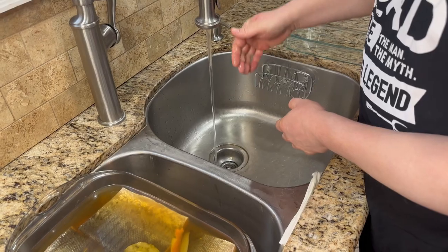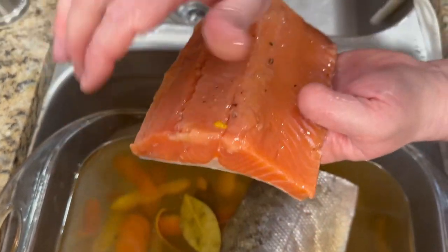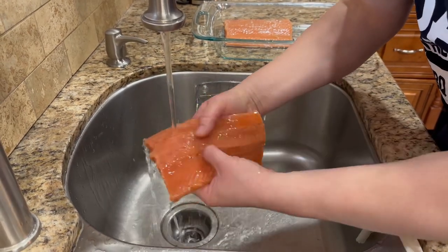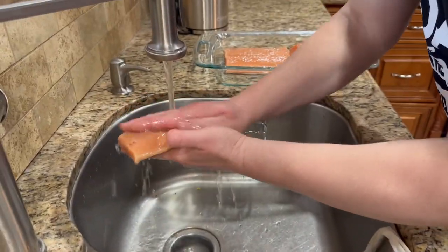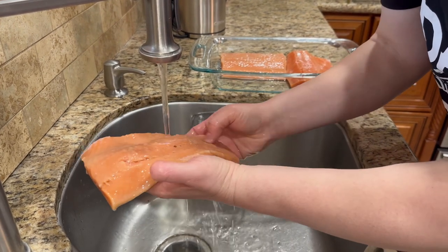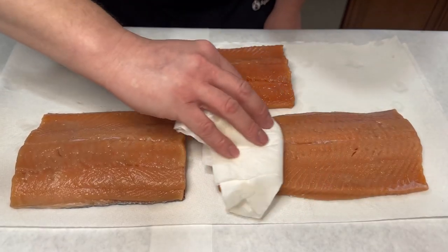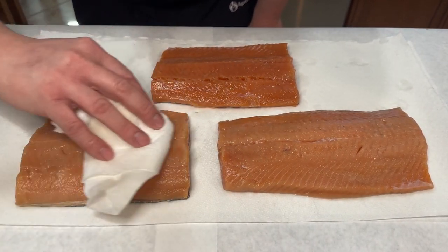Afternoon everyone. So I just pulled our fish from the refrigerator — our fish has finished marinating. Now I'm gonna rinse the fish off with cold water. I want to get the coldest water possible. Just a quick rinse — we got about four pounds of fillet here. Lay out our fish on the paper towel and pat dry it, trying to remove as much moisture as I can.